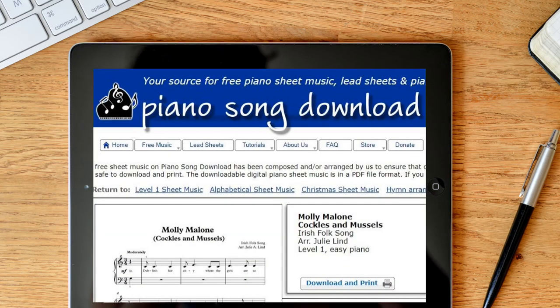If you would like to print out the free sheet music, head over to my website, pianosongdownload.com. There's a link in the video description down below.